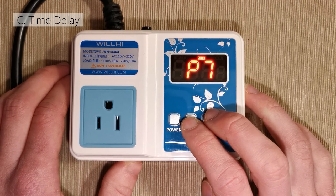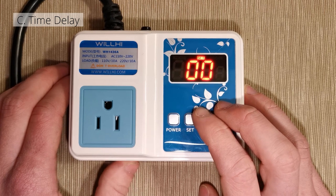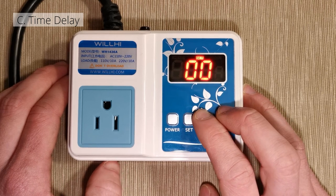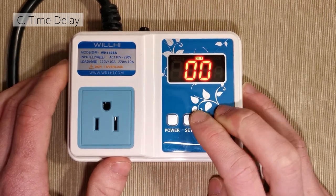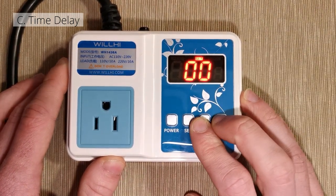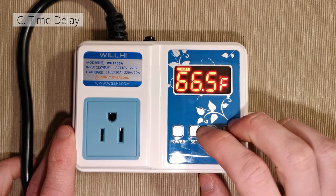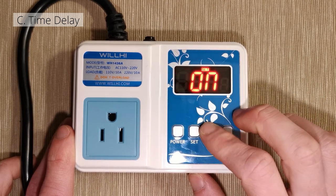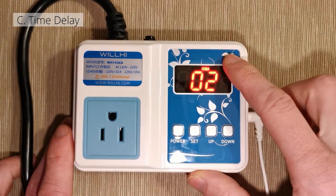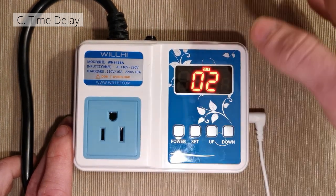Now we're going to go to the PT function — it looks like P7 but it is PT. This function is the compressor time delay; it defines the time interval between two compressor cycles. In between the on and off, a certain amount of time has to pass. This can be anywhere from 0 to 30 minutes. There are definitely areas where you want a minimum of two minutes between on and off cycles so it isn't constantly cycling.